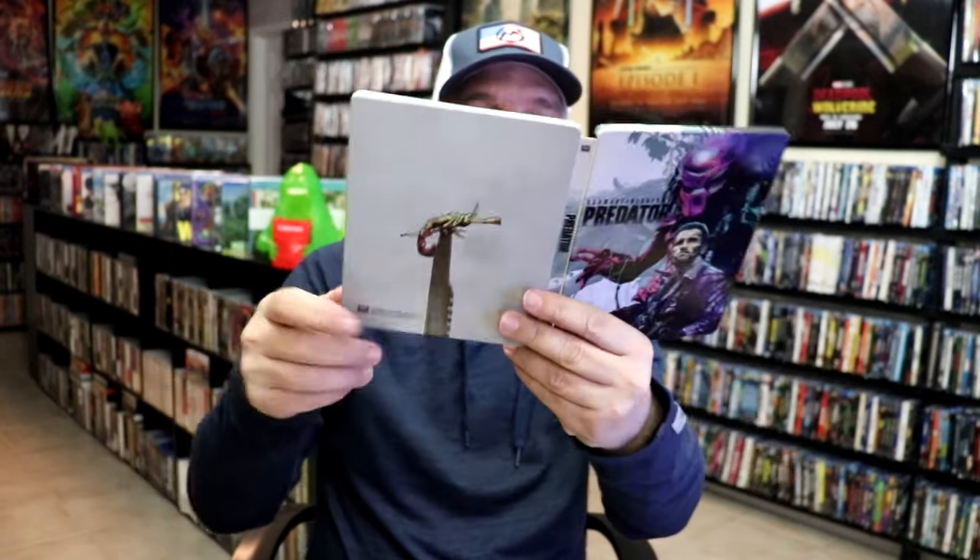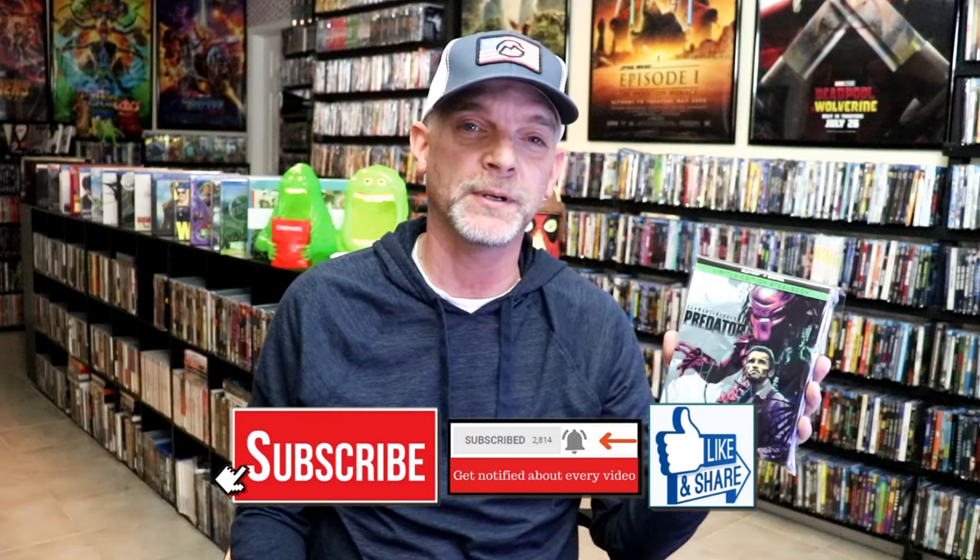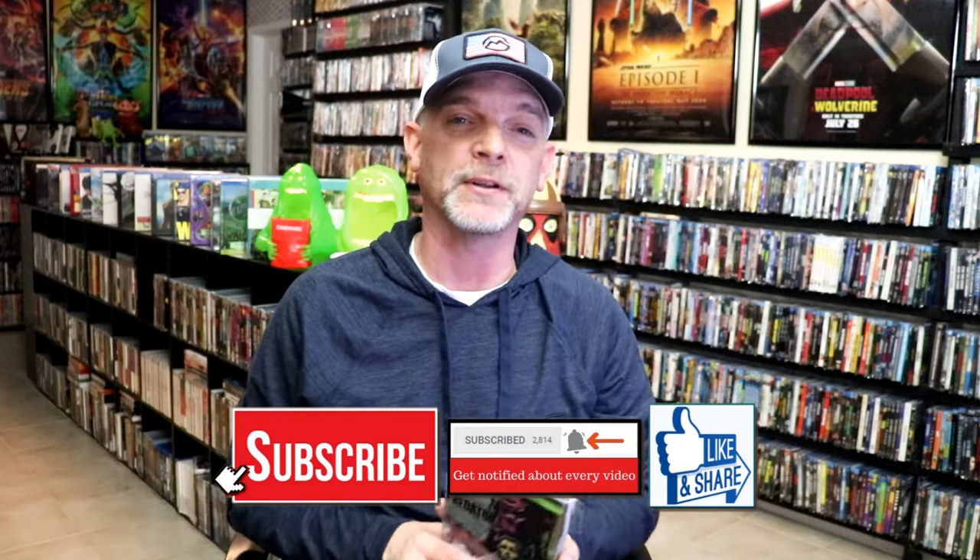So overall, I think this is a really nice looking Steelbook. I'm really happy that I was able to add this one to my collection back when it was first released. I'm very thankful there wasn't any damage to it. There was a time where I wasn't opening my Steelbooks for a very long period of time, so I'm just now getting around to opening this one and very happy to have it in the collection.